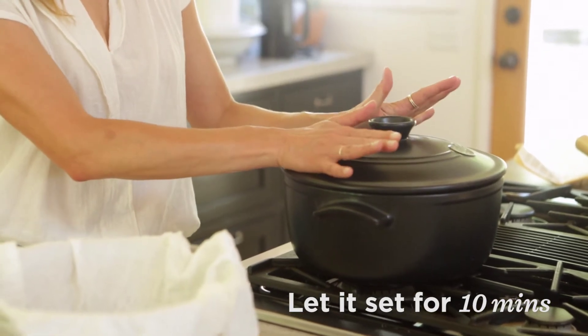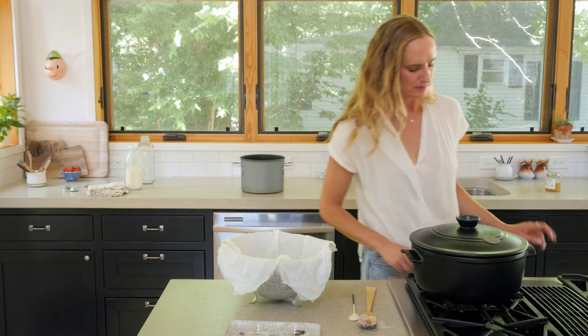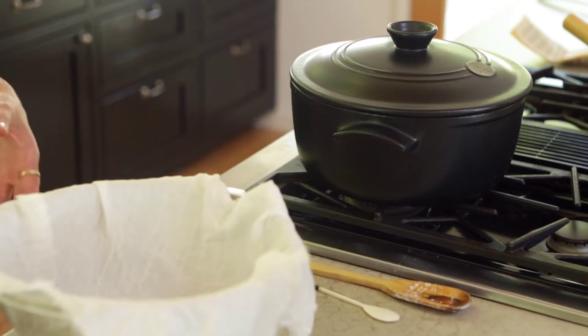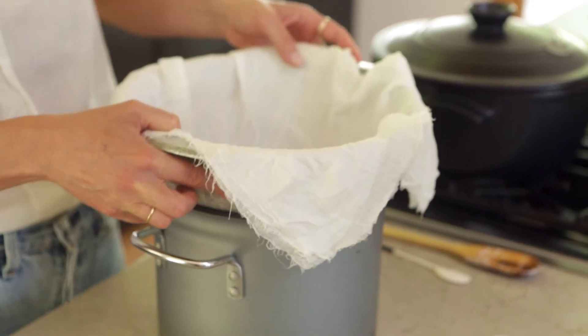We hit 185°F. I'm going to turn the heat off now, put a lid on, and we're going to forget about it for 10 minutes. We'll come back and drain it into our cheesecloth, so I'll see you in a second.